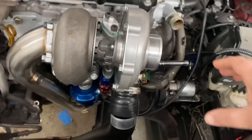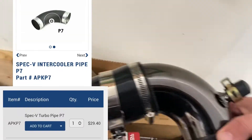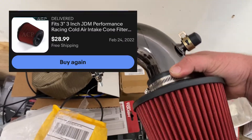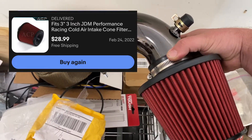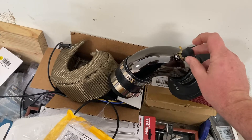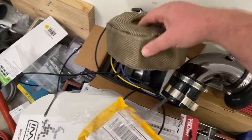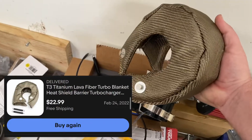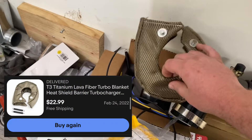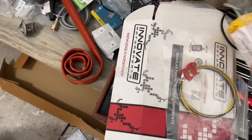Then you have the pipe that goes here for the intake — I'll show you that. And then you have the filter itself, and all these clamps. I'll add it up — this is probably $30–$40. And then there's the turbo blanket.